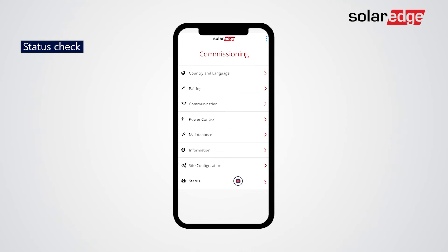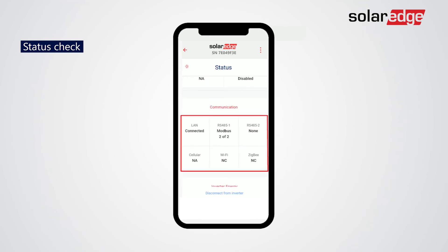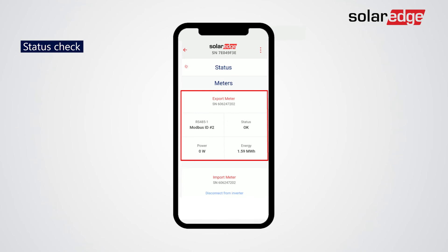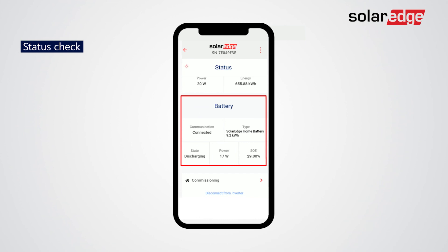Tap Status to review your configuration. Check Modbus is connected on RS4851 bus. Check the connection to Export and Import Meter. And lastly, check connectivity to the battery.